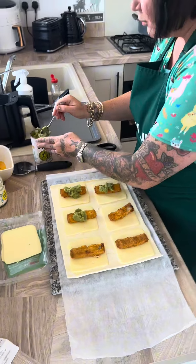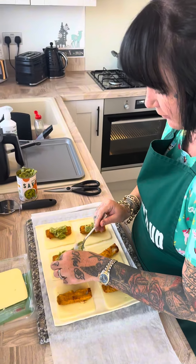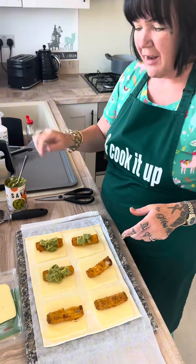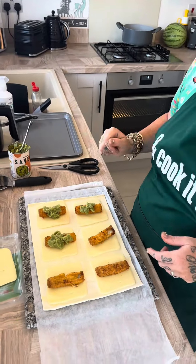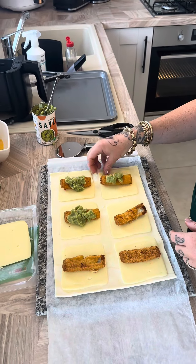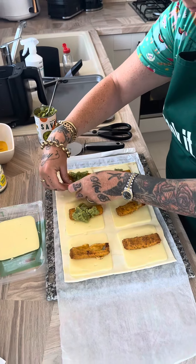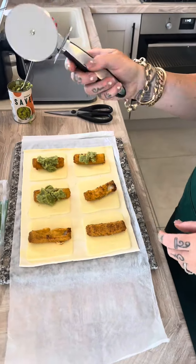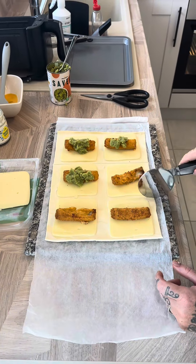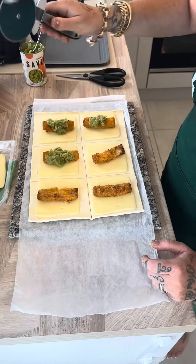Do you want beans? Well I was going to do beans because I've done a bean pasty before, but with them being small I didn't know whether they'd splurt out, but you could have beans on the side and dip them in. But we're using tartar sauce, you see. Right now you get your pizza cutter, or you can use scissors, it's up to you, but I got myself a pizza cutter and we score down here and through the middle.